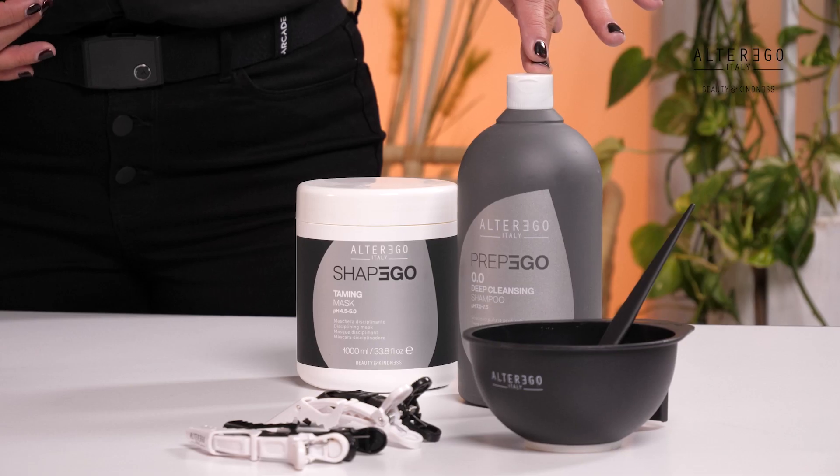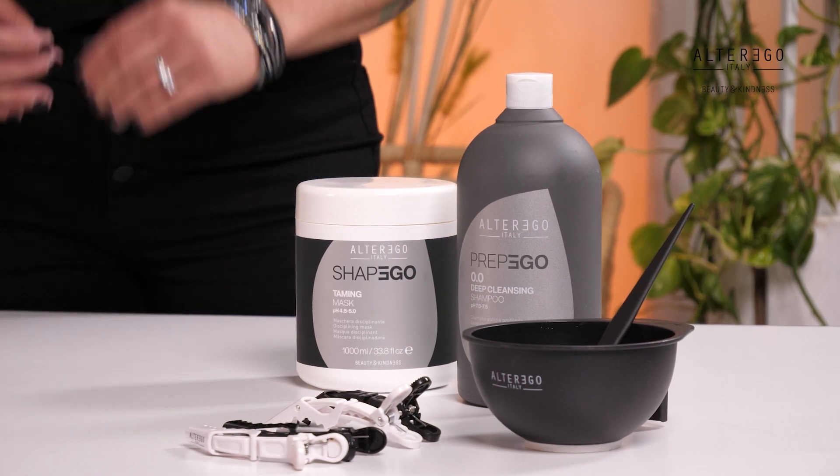Do a consultation with your client and ensure that you choose the correct treatment that meets your client's needs. When carrying out the hands-on application, ensure you have a copy of the brochure to verify shampoo applications, development times, and temperatures recommended for each hair type. Step one, preparation: wet your client's hair and apply a suitable amount of Prep Ego 0.0 shampoo. Massage gently until plenty of lather forms, then rinse thoroughly with warm water and dab carefully with a towel to eliminate any excess water.